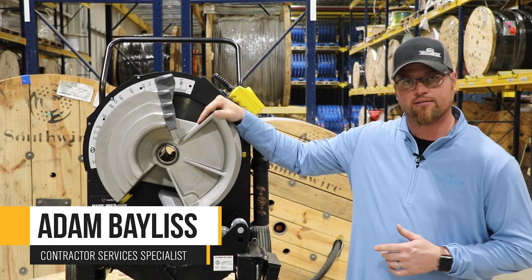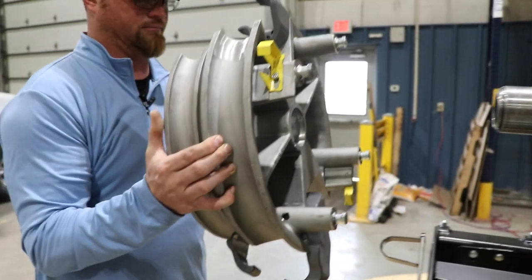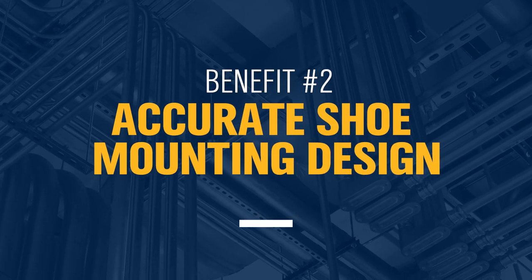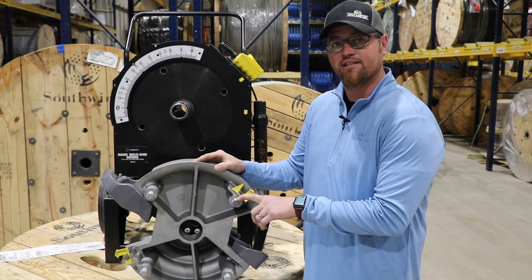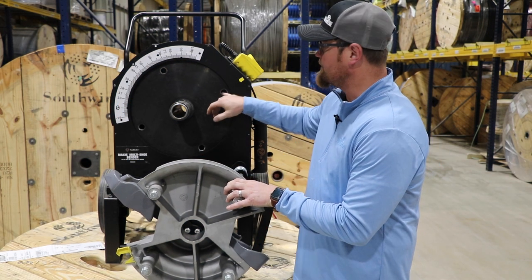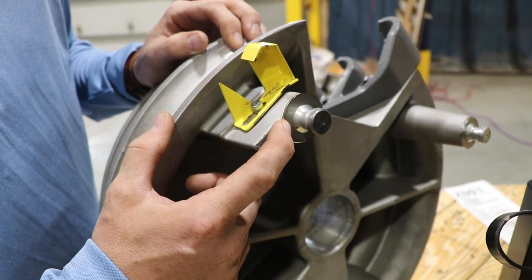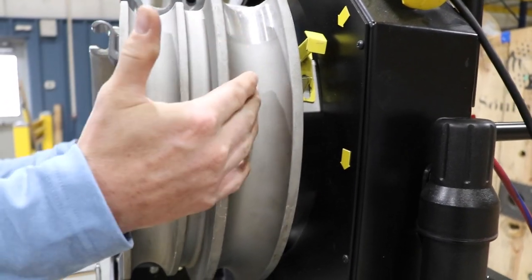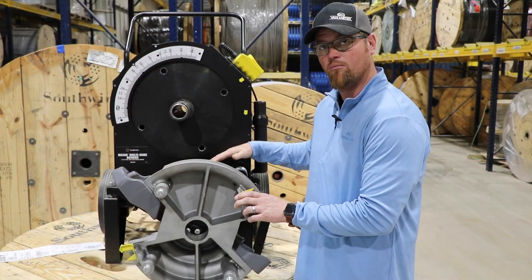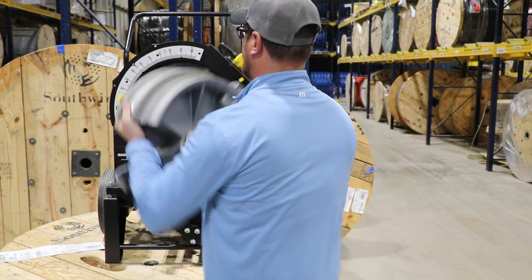Our shoe mounting is very similar to other tools on the market in the way that it mounts. One of the biggest differences between our bender and others on the market is our SureTrack mounting system, which allows for new tapered holes and tighter tolerances on the shoe itself. Once it's locked in place, it cannot slide in or out from the bender, allowing the rollers to be more precise and cutting down on creasing on the sides of the pipe.